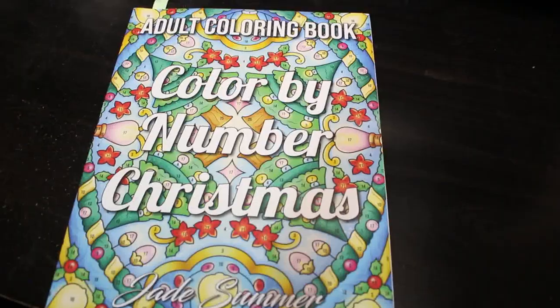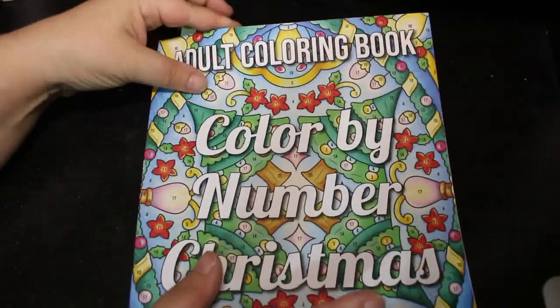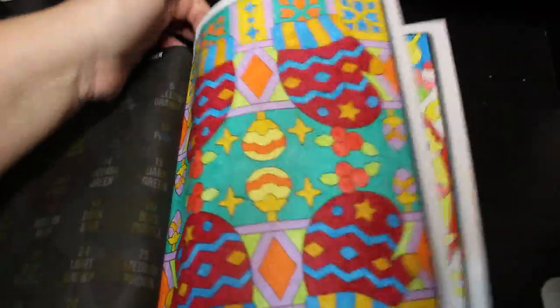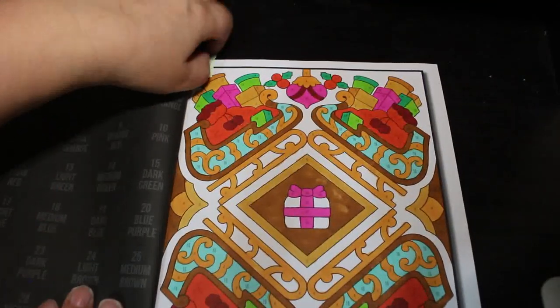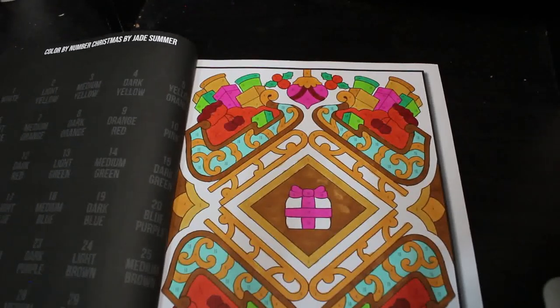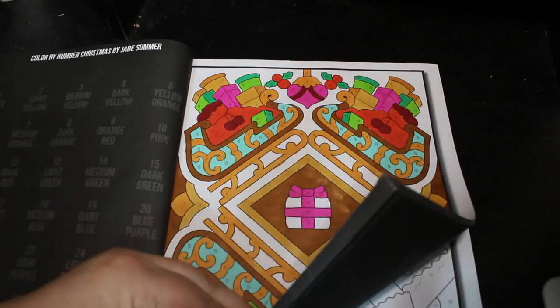Color by Number Christmas — again this is a Jade Summer, and if you think it's nowhere near Christmas, I don't care. I wanted to color in this book so I did. I did this one again using the twin markers. I like anything Christmas — I'm a big Christmas person — so I will be doing more in that this month hopefully.